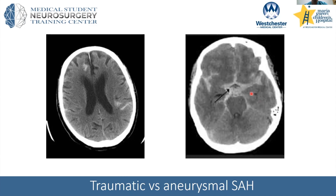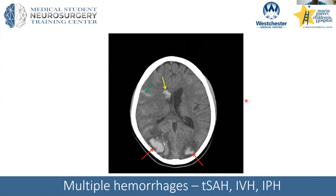Traumatic subarachnoid hemorrhage: this blood usually will be washed out over time — really not a significant thing. Aneurysmal subarachnoid hemorrhage, though, is much more significant. I think why I would call my chief in the middle of the night and say 'we have a subarachnoid hemorrhage,' he immediately wanted to know: is it the type where there's nothing to do, or the type where something needs to be done? In the aneurysmal one, you would have to get a CTA to look for an abnormal blood vessel that could explain this diffuse pattern of bleeding in the subarachnoid space.